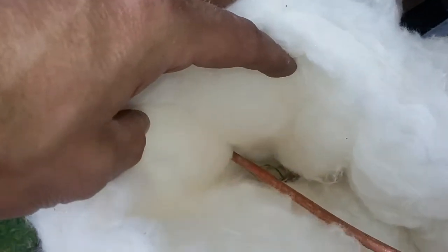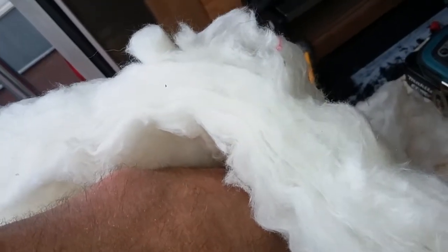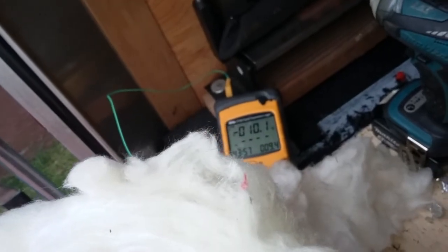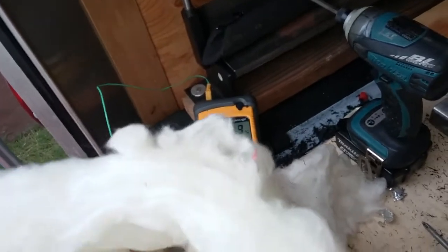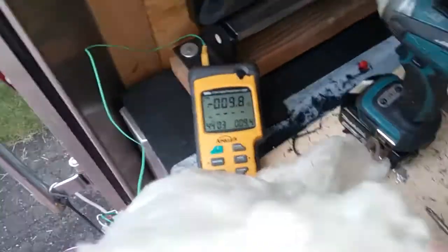Yeah, that's pretty much it. I just wanted to share that. I thought it was pretty neat that it worked so well and is refrigerating nicely. It's very cold. There's a thermocouple strapped to it. It might even be colder than negative 10. This is just kind of hacked together — I'm about ready to go inside and I thought it would be a neat little experiment to do.